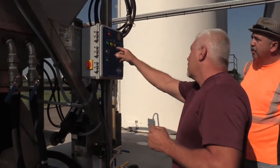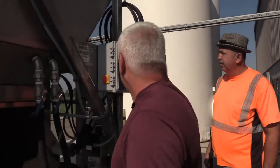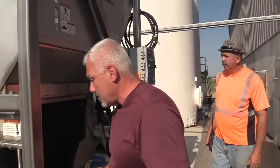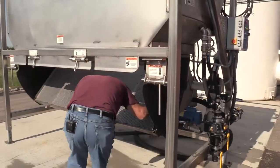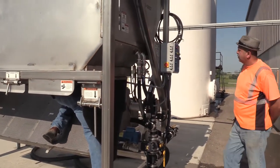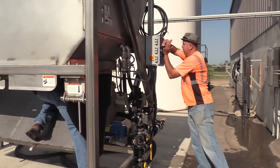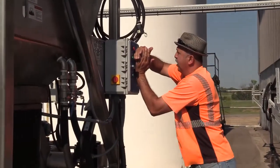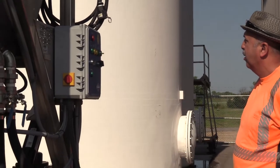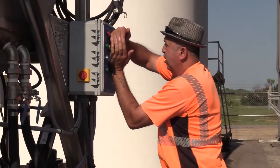Miguel, if you can watch that screen — I'm going to push the very first switch and it should light up the 'time to clean screen.' Did it light up? And then the next switch I'm going to push should activate your valve.